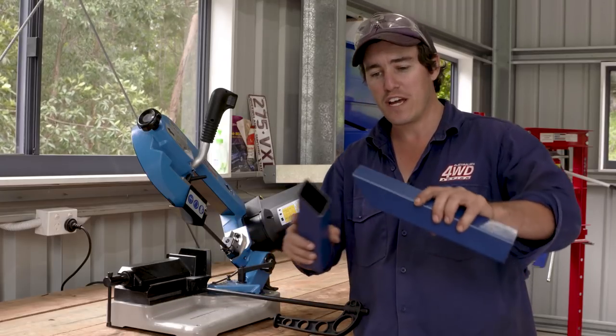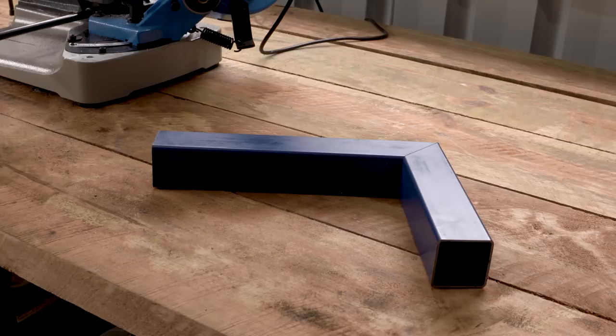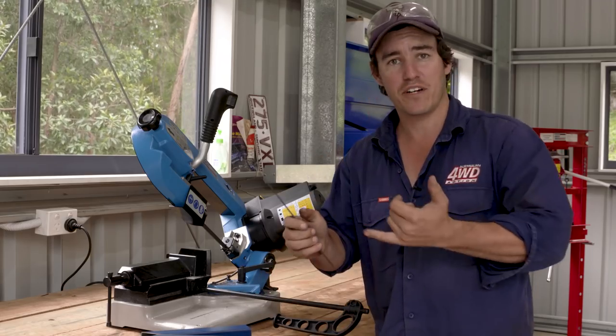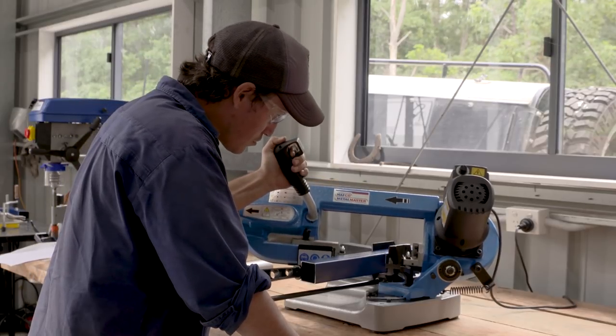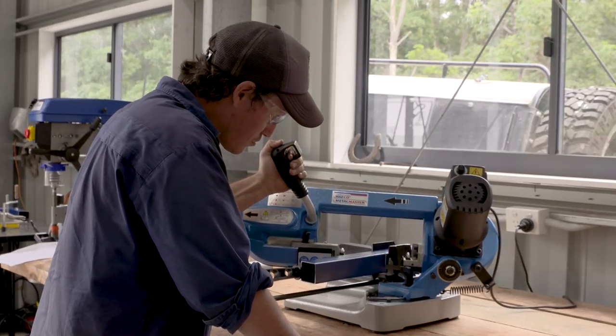Imagine if you were trying to build a tray for your four-wheel drive and you needed really precise cuts. You could also build little tabs, maybe to mount an aerial or a set of spotlights. The Heron Forbes swivel head bandsaw really is the ultimate tool for any fabricator or home DIYer.